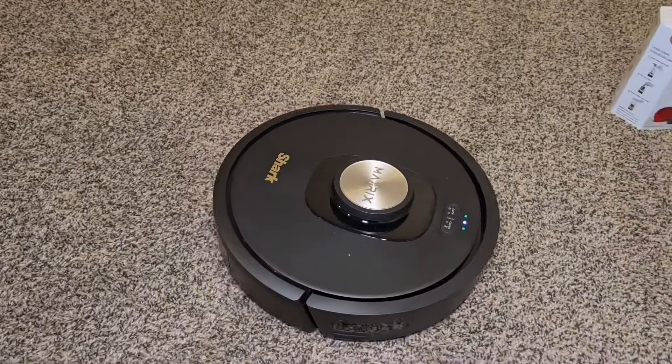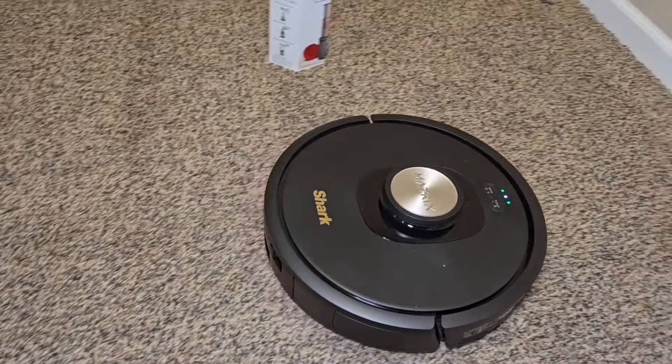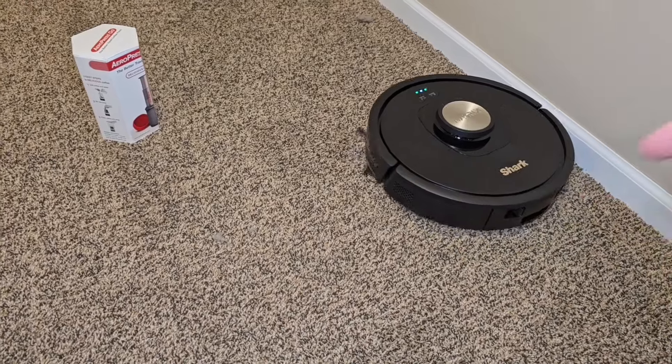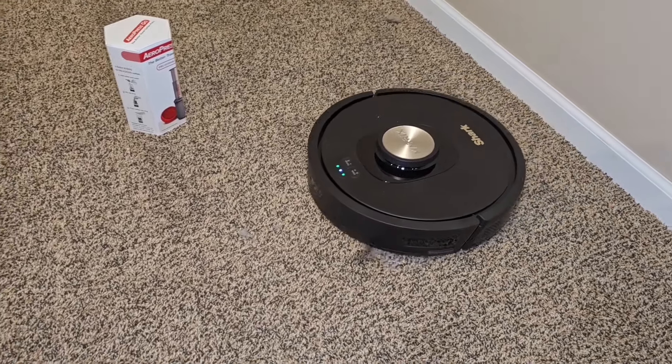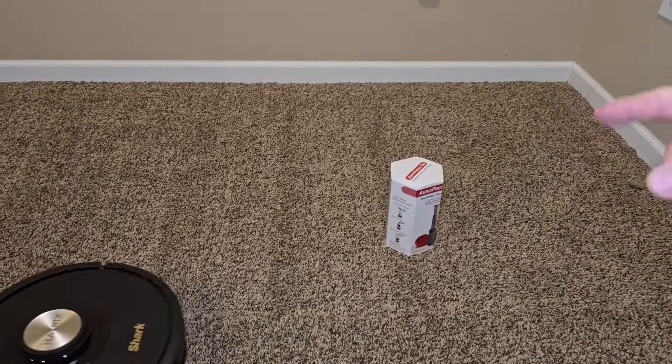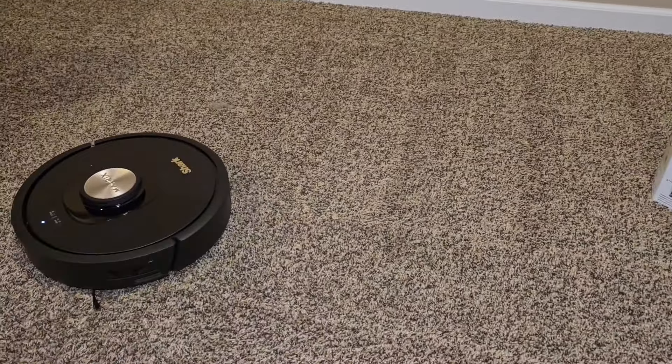It has LiDAR navigation on top that does a really good job of mapping your house. It's going to create maps and you go in and label the rooms that it creates and add no-go zones. So if you've got a computer with a bunch of cables on the floor, you put a no-go zone there so it stays away from that area.